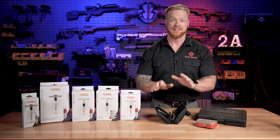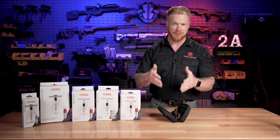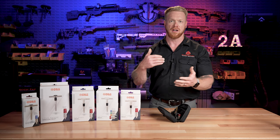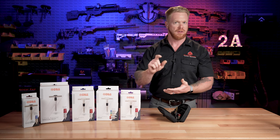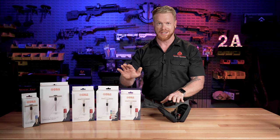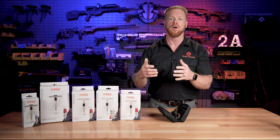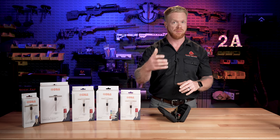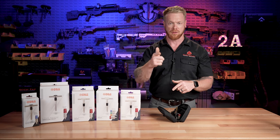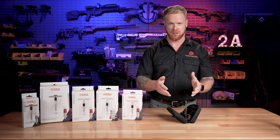As an 18 Bravo on an ODA, I was constantly fixing either our heavy guns or my teammates' guns in one manner or another. And to be able to carry this set with you that you can throw in a bag, it's super convenient — it's going to cover you for 99% of anything that's going to happen in the field. It just makes sense. I like to dive deep into the features of a product so there's really no question left unanswered. There are chapter markers down below so if you want to fast forward or come back to something, those are down below.